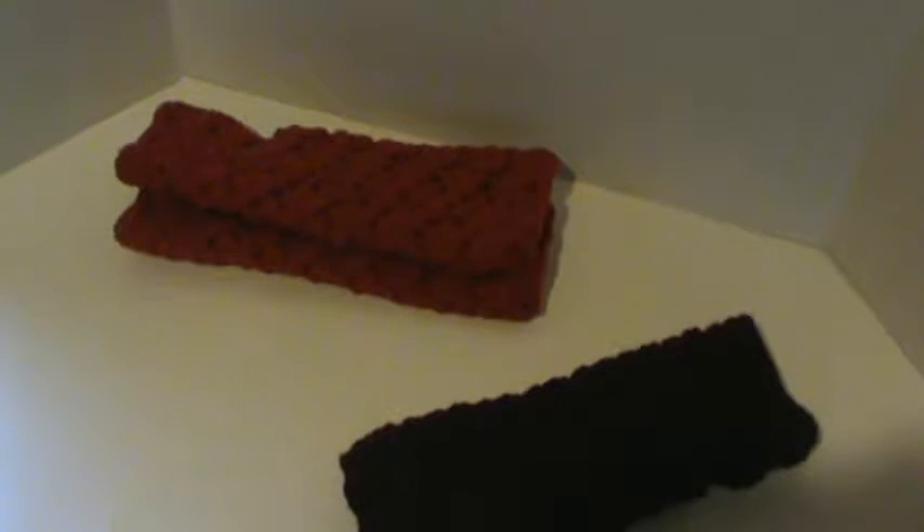Hi everyone, I'm here with another crochet video. This is actually a crochet project I've been working on, trying to get all my presents made and whatnot, and I really love this pattern that I put together.